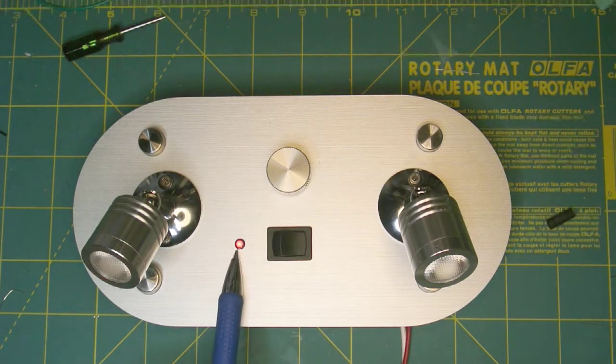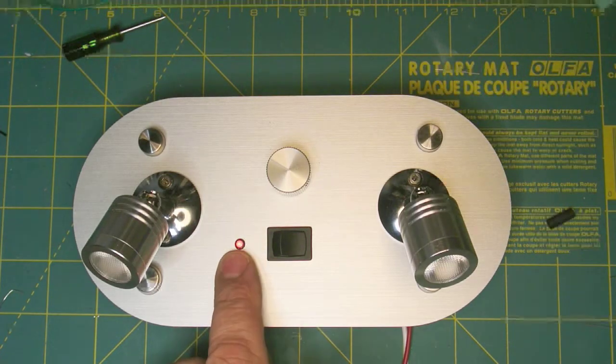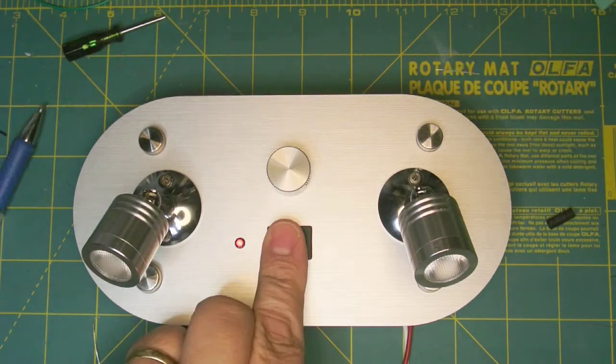You'll see the LED is on this side, and on the production version the LED will be on this side. The LED tells me that the remote is active.